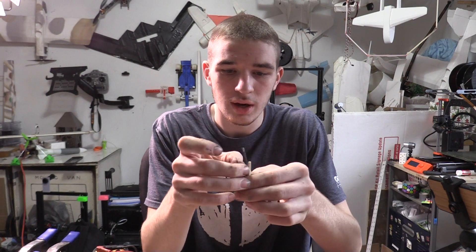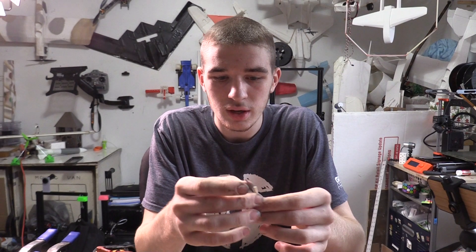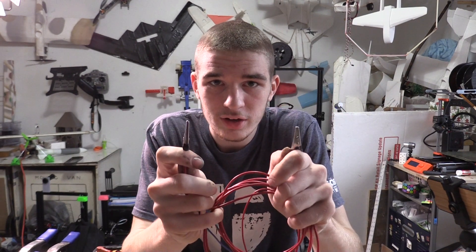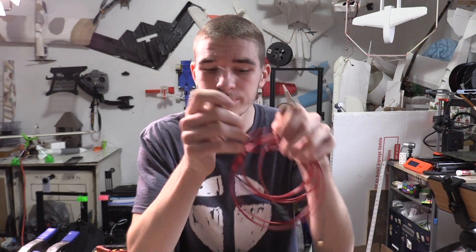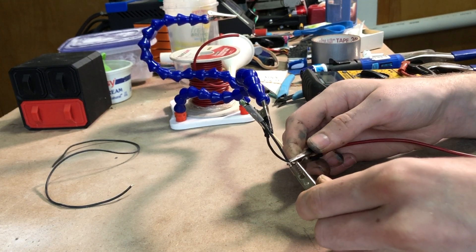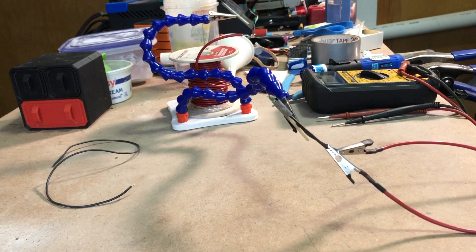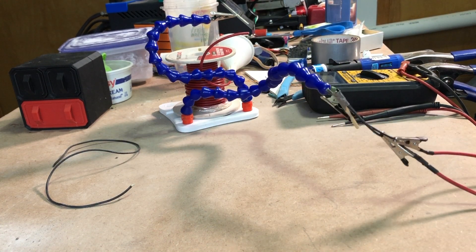This igniter just has two wires coming off of it. If you want, you can make them two different lengths so they don't accidentally touch — it's your preference. Now we have two alligator clips that are going to clip onto the igniter, so let's do that. We're just going to clip on the right and the left side. These aren't necessarily positive and negative since we're just shorting this system to light it.